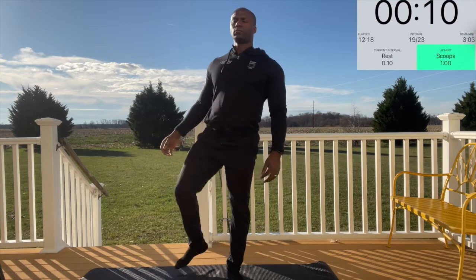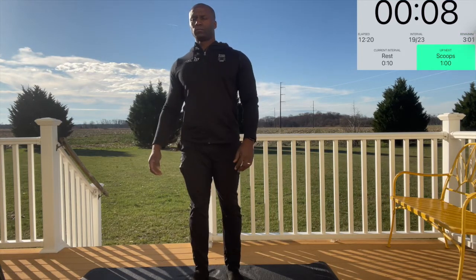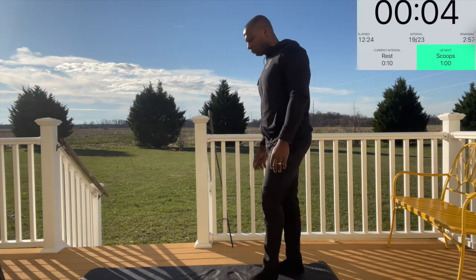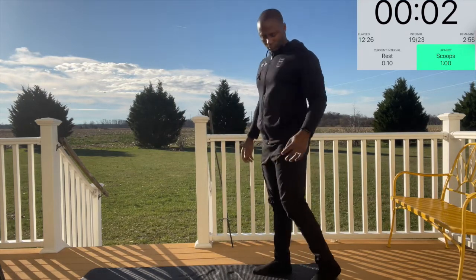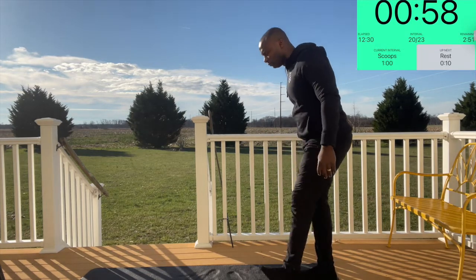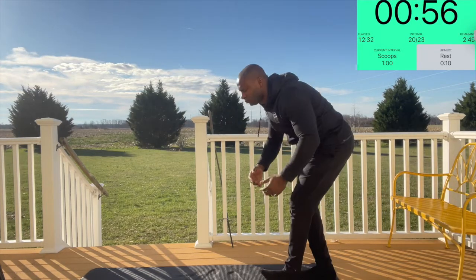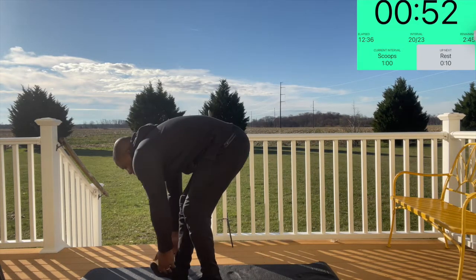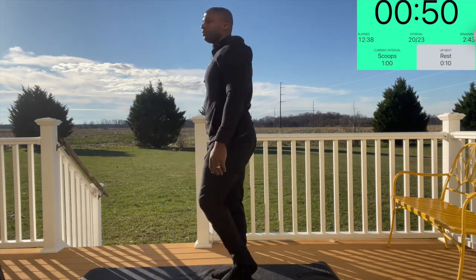Next we have scoops. Almost like the alternating hamstring stretch, you're going to straighten your left foot, reach forward, and scoop — like a scoop of ice cream. Take three steps: scoop, one, two, three, and then switch legs and scoop again. You can do this all the way down the facility.